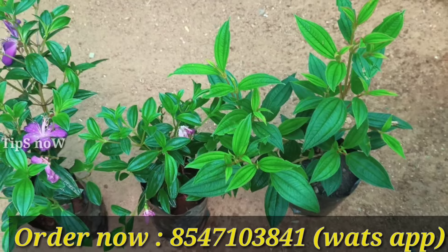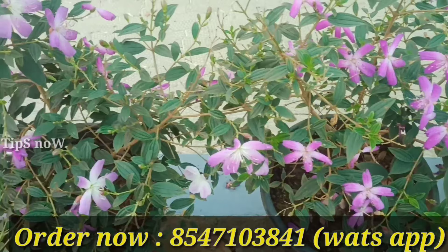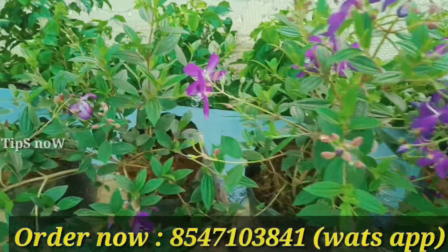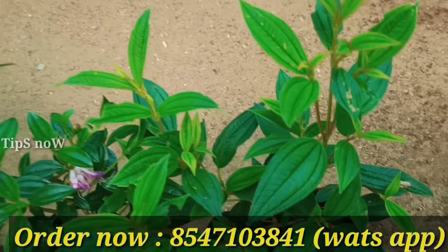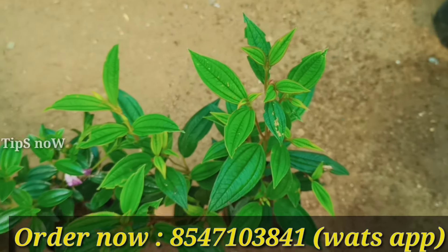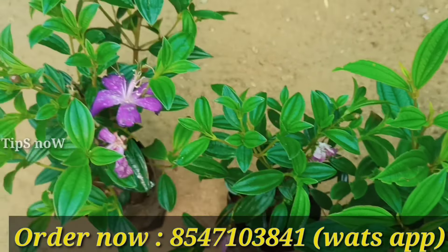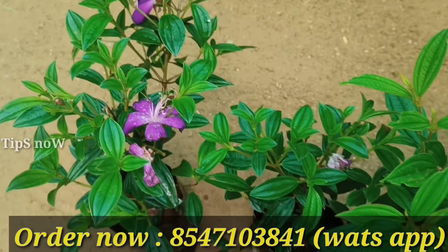Now we will come to this very soon. This is the 3rd combo offer — it is Melastoma. The three varieties of Melastoma are in this combo: white, rose, and dark purple.